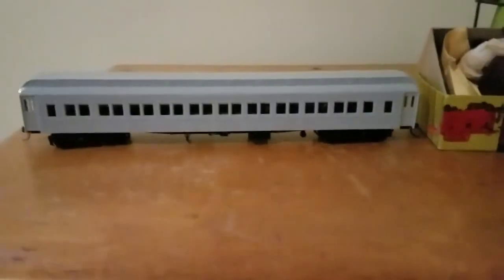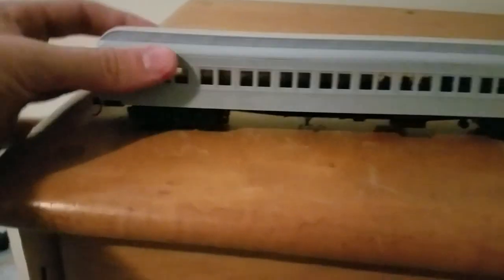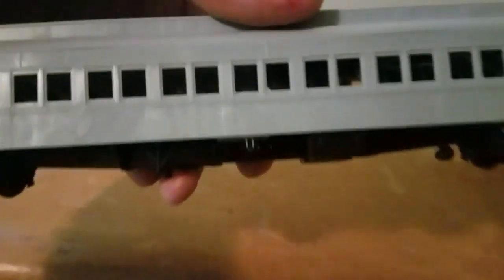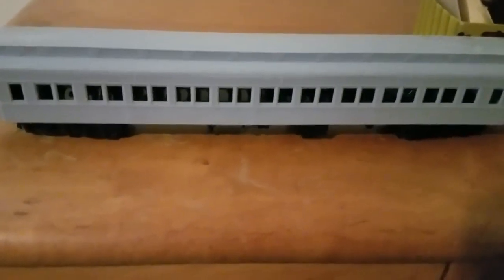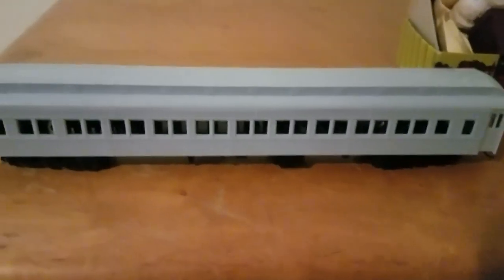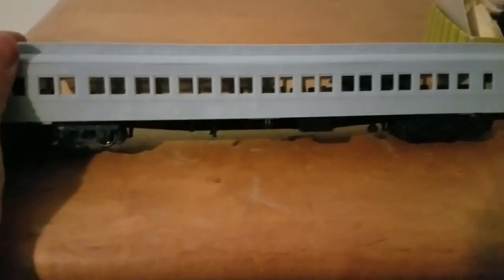First thing — and forgive the shaky cam, I'm going handheld — best thing: I've got two of these Atlas pair window coaches, undecorated. Look at the detail on the bottom of this thing, that's pretty good. There's detail packets in there. Atlas for $50 each — that might be a tad high, but considering how much passenger cars usually go for, that's pretty good. I've never found Atlas passenger equipment before.